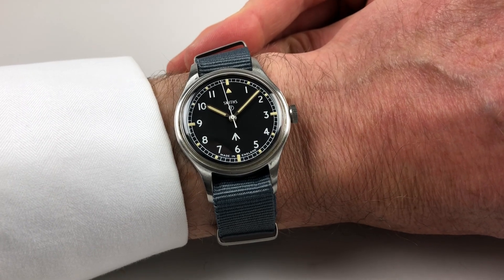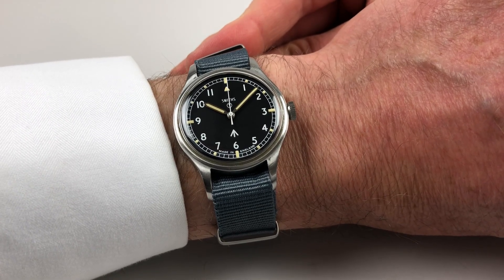A great example of the Smith W10 Motor Wrist Watch. This watch was made in 1969.